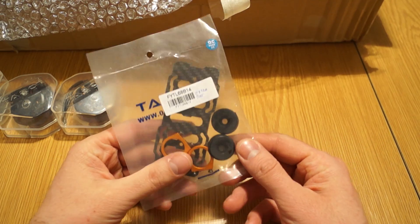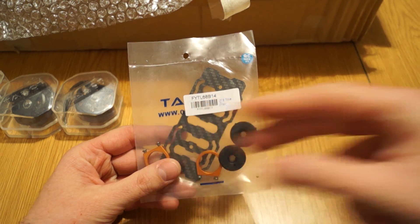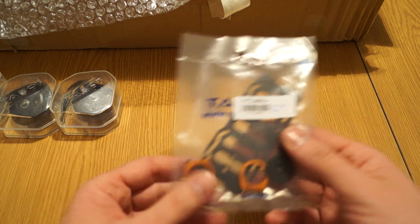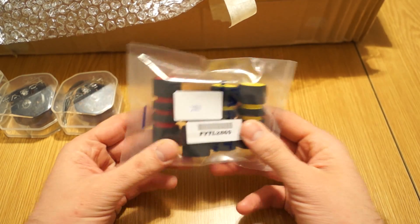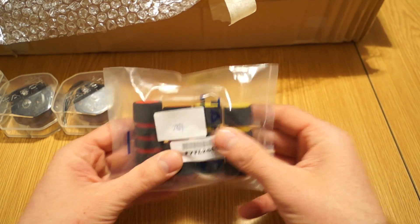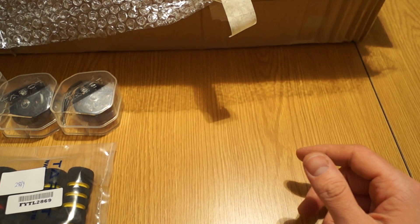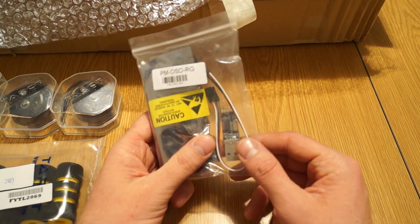Additionally I got a battery mounting tray for the back, which attaches to the longer pipes and helps balance the brushless gimbal in front. Also from Tarot are these landing cushions — they look and feel nice and are supposed to absorb hard landings and vibrations.